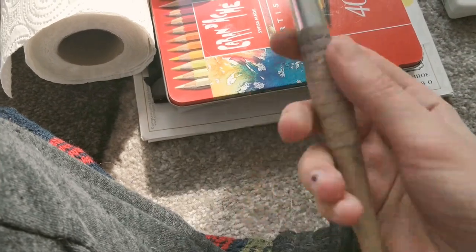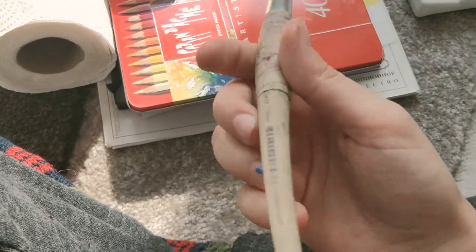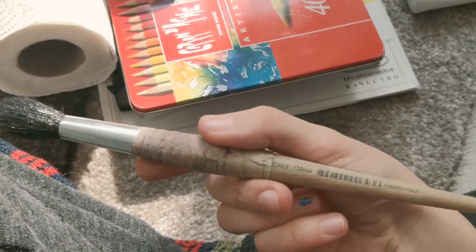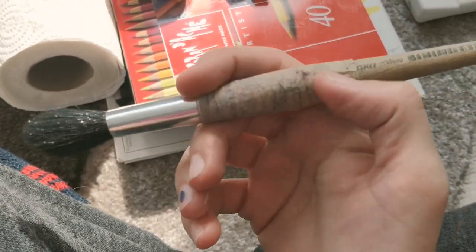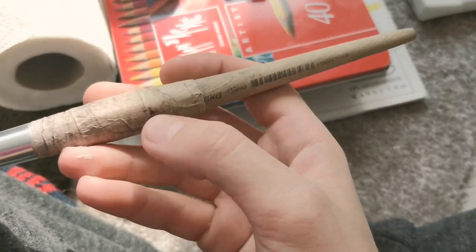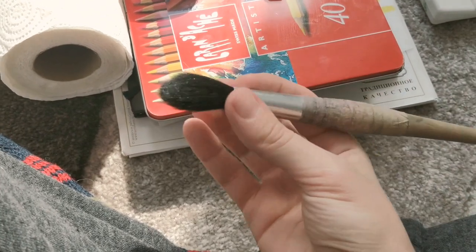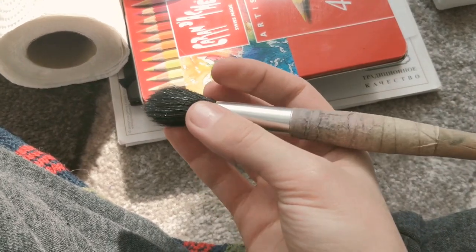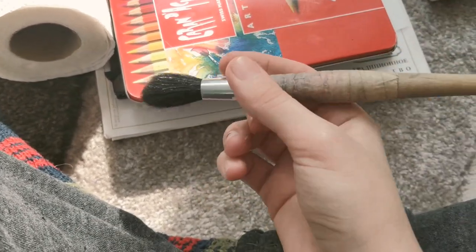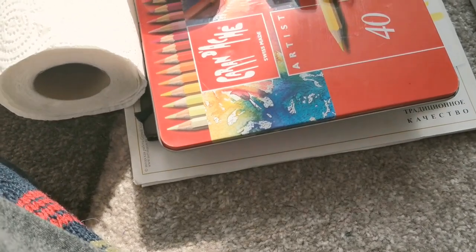And then this is my big baby. I believe it has a brand name but it's in Russian and covered up — I think it says 'Belka,' which means squirrel in Russian. So this is a squirrel hair brush. It can hold an enormous amount of water but it's not so easy to control. I really love this brush.